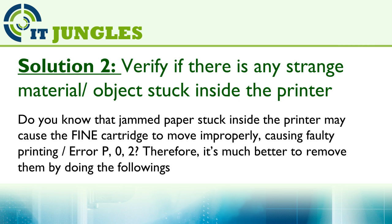You can also try Solution 2 if the previous solution doesn't work. Jammed paper stuck inside the printer may cause the fine cartridge to move improperly, causing faulty printing or error P02.